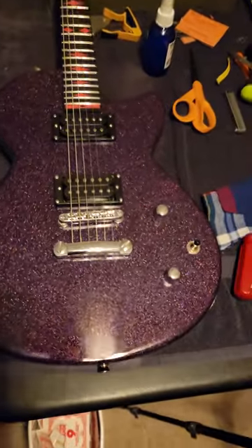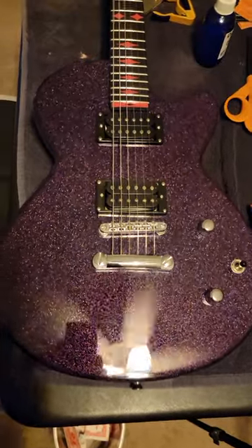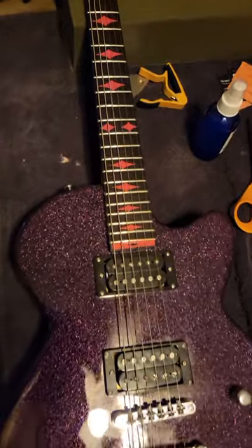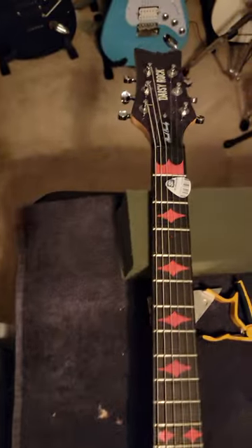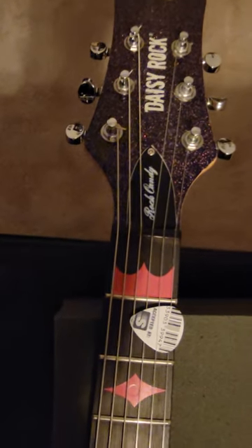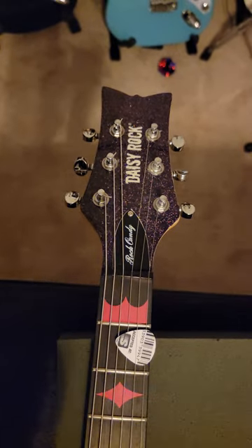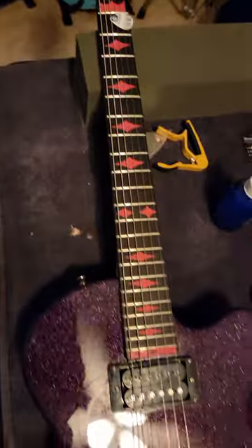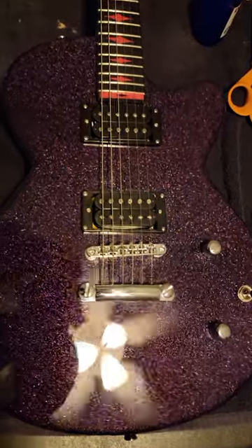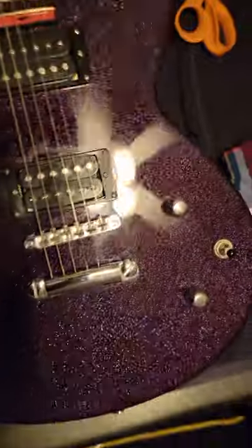This is a Daisy Rock — made by Daisy Rock Guitars for Girls. It's a 21-fret full-scale guitar called the Rock Candy Edition Series. It's got purple sparkles on the headstock and some really good Grover tuners. Just bone stock pickups — one volume, one tone, three-position switch.